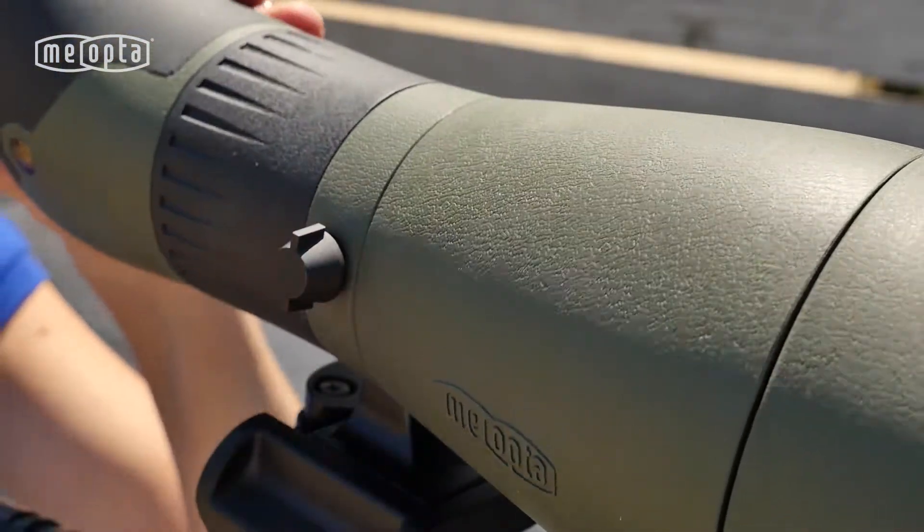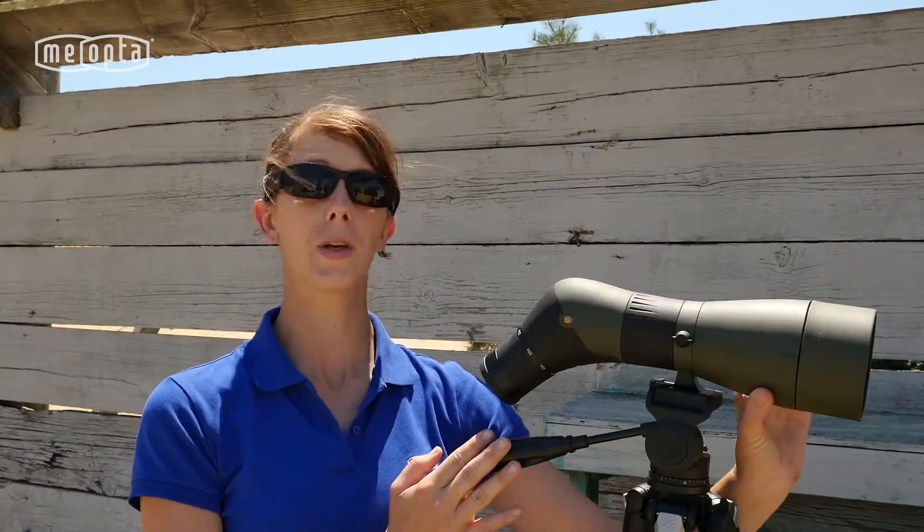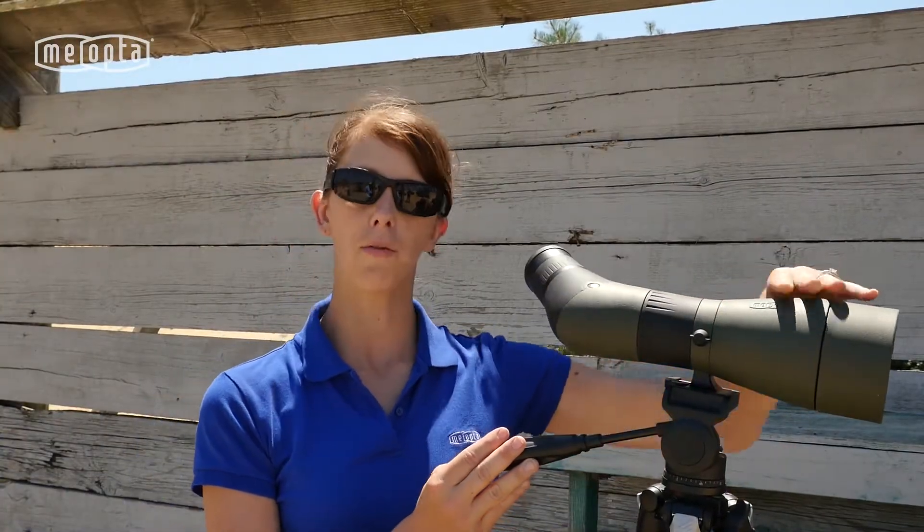With a quick twist of this knob, you can rotate the Mio Pro HD80 a full 360 degrees to allow for comfort while viewing.